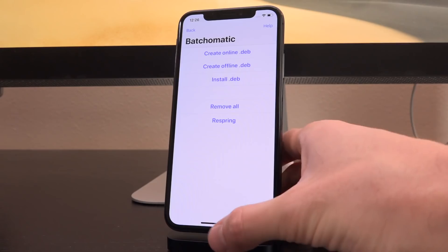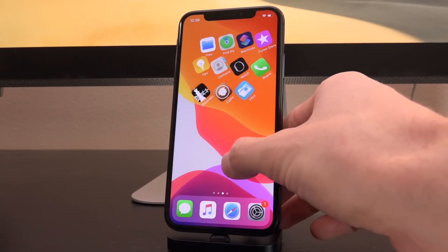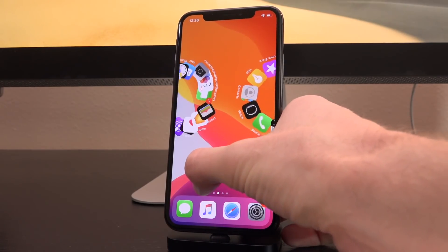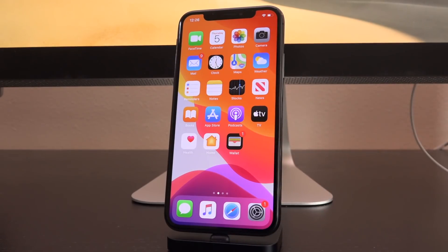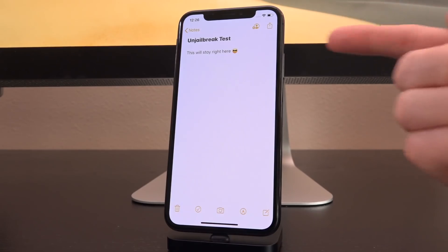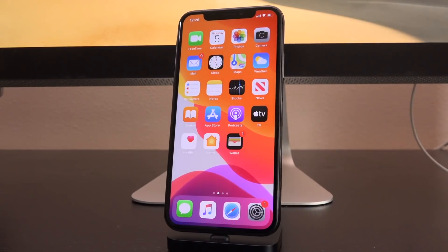Now go back to the home screen. You'll notice I have Cylinder installed — pay attention to the transition, it's kind of like a barrel roll. This is not the default for Cylinder, and it will act as proof that the settings for tweaks are maintained after the backup. Also inside the Notes app, this note — 'Un-jailbreak test. This will stay right here.' — is not going to be deleted. None of your personal data will be touched during this process at all.